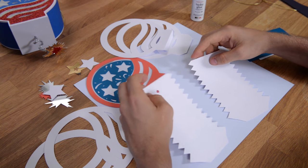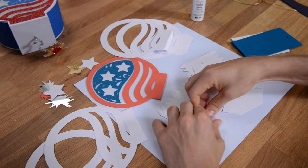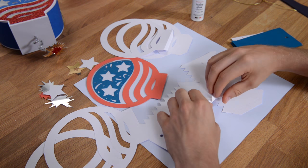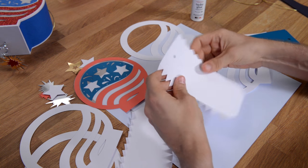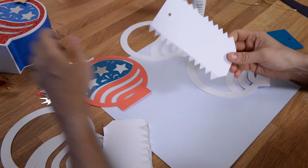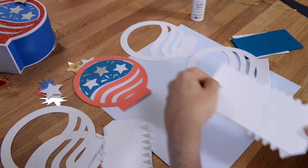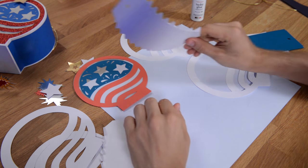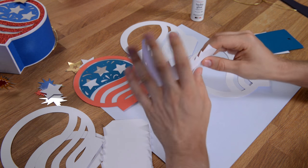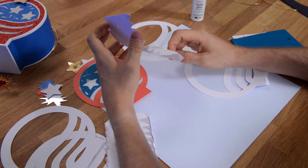We're going to begin with these pieces here. We want to fold these teeth over just to get them in their position. Then take this piece — it has a natural curve to it — so to make the assembly easier, grip it like this and run it along the edge of your table to give it a natural bend. That's going to help with the assembly. This piece comes out like this, and then this tab folds under so it's going to look like that.